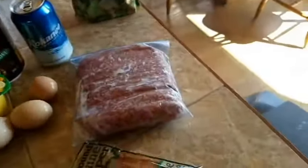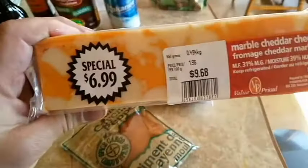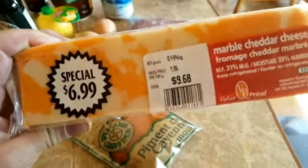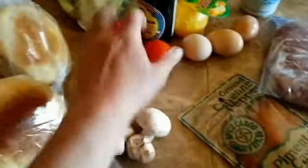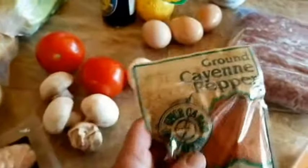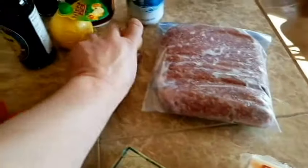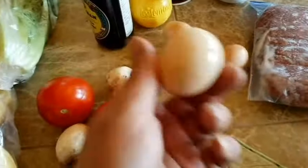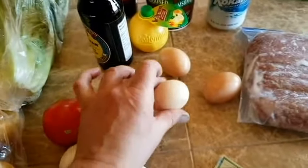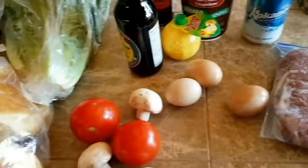Grab yourself some hamburger — we're gonna need some of that. Grab yourself some cheese. Holy Jesus, $9.68 for that cheese — welcome to Canada! Grab yourself some mushrooms, some tomatoes, some romaine lettuce. Okay, grab yourself some cayenne pepper — mmm, cayenne pepper. And grab yourself some eggs.